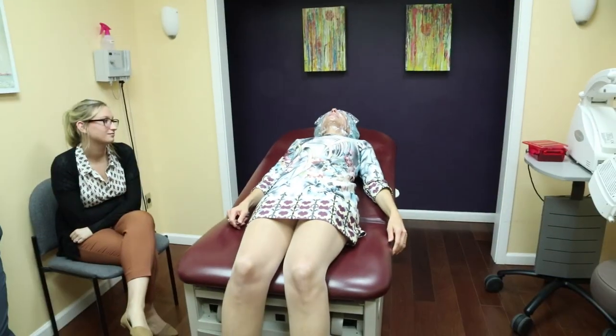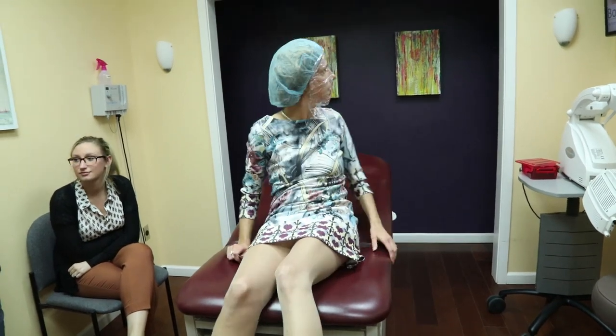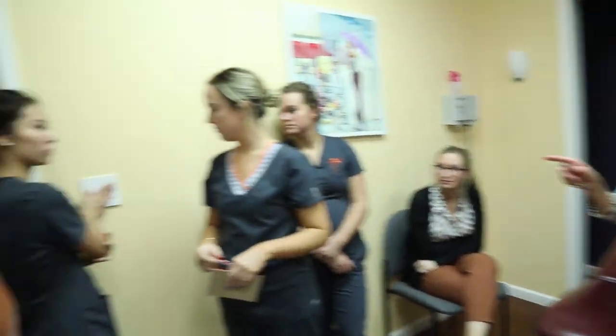And now the patient can lay comfortably in a dimmed room. Let's dim the room.